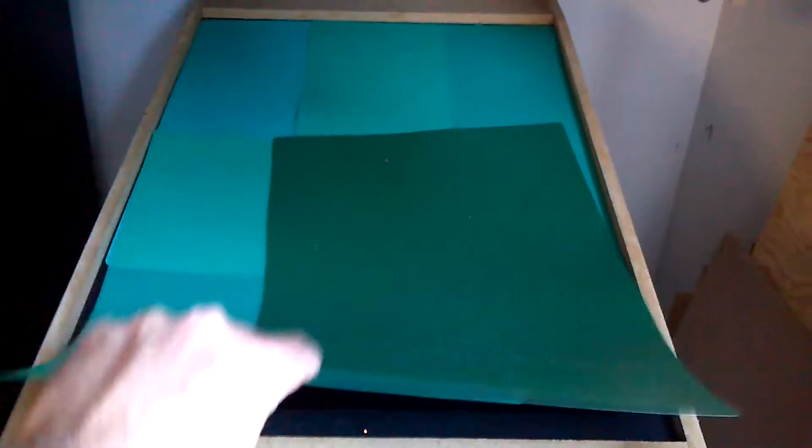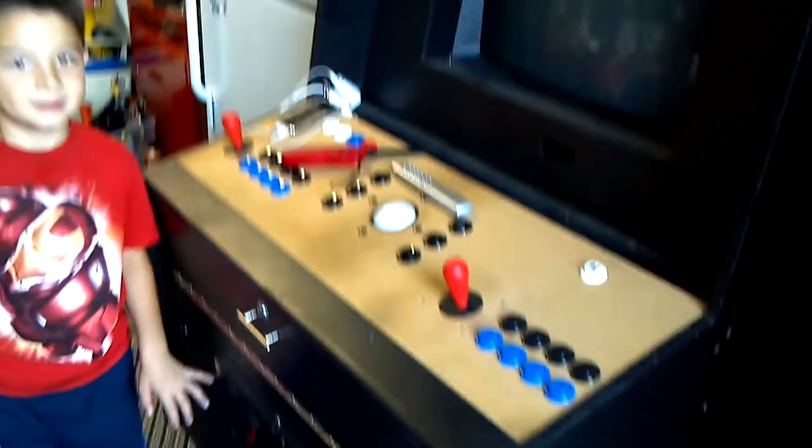This is my digital pinball machine that I made — pretty cool. And my big arcade machine that I made. It has a spiral on it.